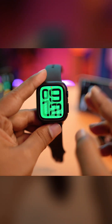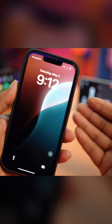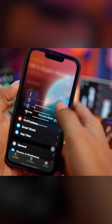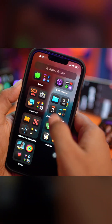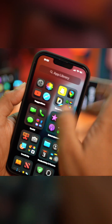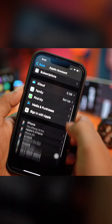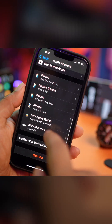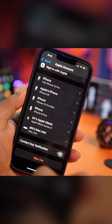In order to remove your Apple ID from your Apple Watch, you have to remove the device from your Apple ID. For that, you need your iPhone where you have connected your Apple Watch. From your iPhone, simply open up Settings, then tap Apple ID, and scroll down a little bit. You can see your Apple Watch listed right there, so select it.